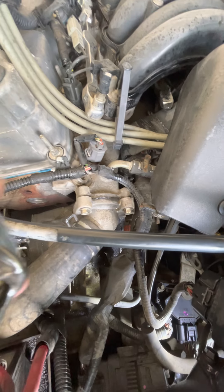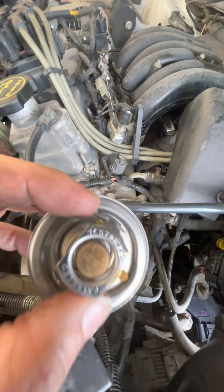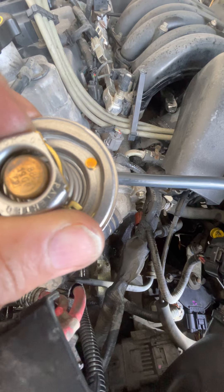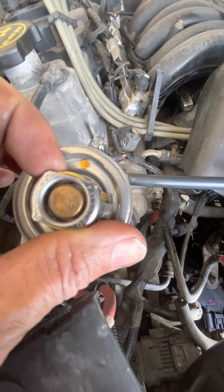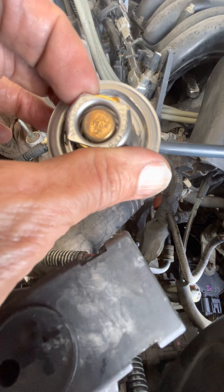One of the things you want to do is replace the thermostat. So this video is going to be on the thermostat. On the thermostat — let's see if we can actually see the numbers there. I've got to look at this myself.